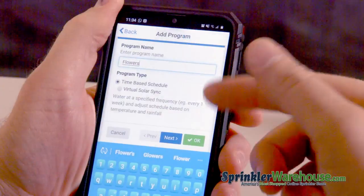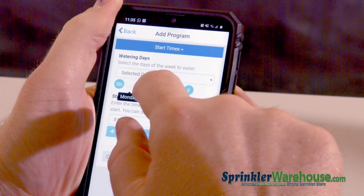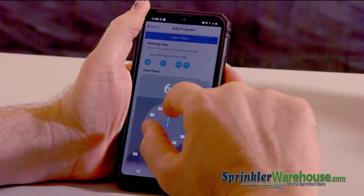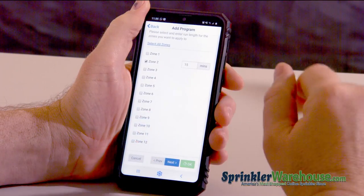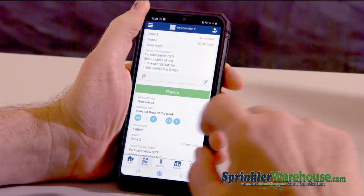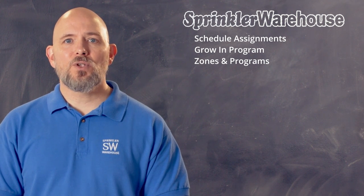Let's add another program just for fun. Let's say I want to water my flower beds every day. Hit add program. Let's just have this be a time-based schedule. The other schedule was Monday, Wednesday, Saturday, so let's make this Sunday, Tuesday, Thursday, Friday. And we're going to start it at 6 a.m. I'm going to select Zone 2 because that's where my flower beds are, and I'm going to water them for 15 minutes. So there's my program. I've got all zones for Monday, Wednesday, and Saturday. You can relegate Zone 2 to its own program and water it every day — so if I run program one, my flower beds still get some water. That's our zones and programs.